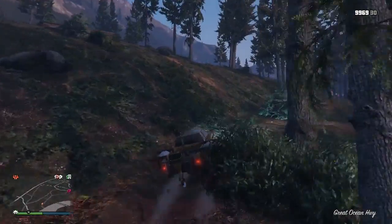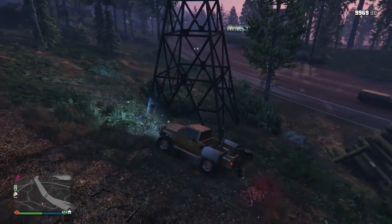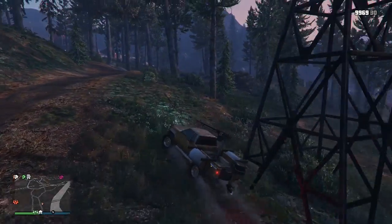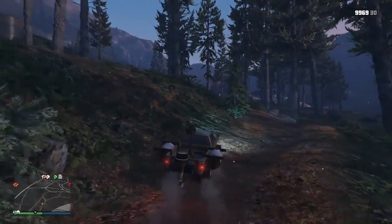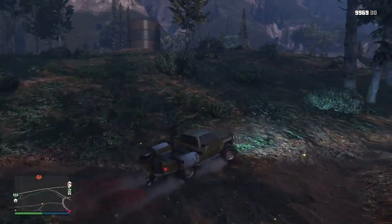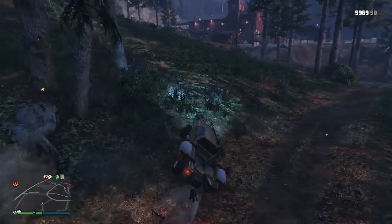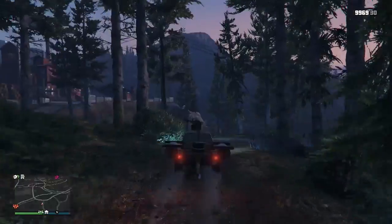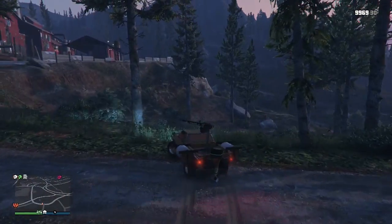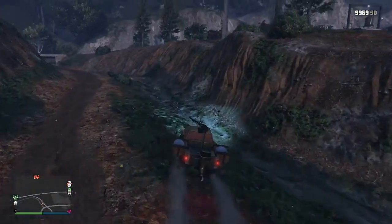So now we're gonna take it through here. Once you kind of get going, the brakes aren't that good. It's not the same, let's put it that way. We're gonna take it through — whoa, what the heck happened there? We'll test the brakes where we tested the brakes with the Aqua. We'll go down here.